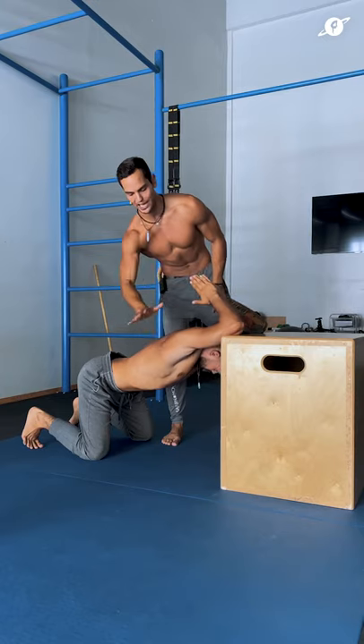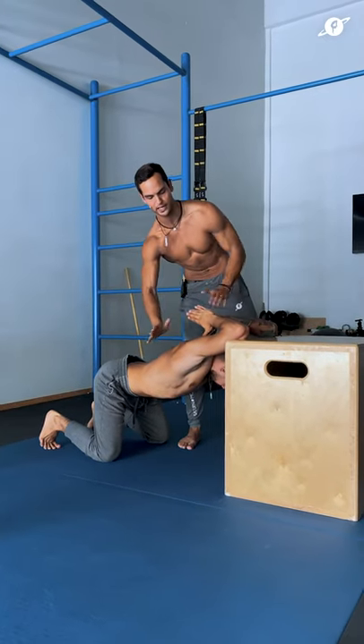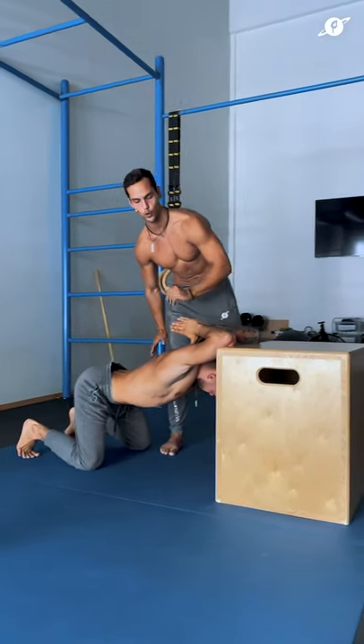Opening up into the shoulder joint as well as into the thoracic spine, and you're going to bring the hands back towards your upper back.